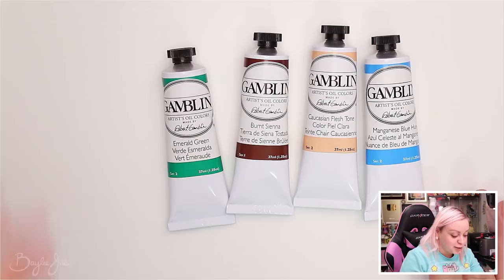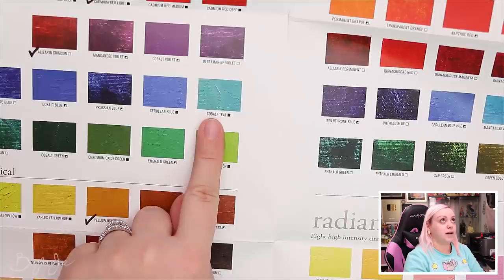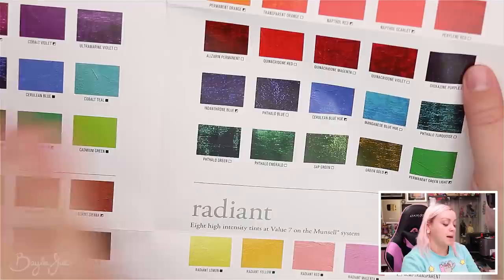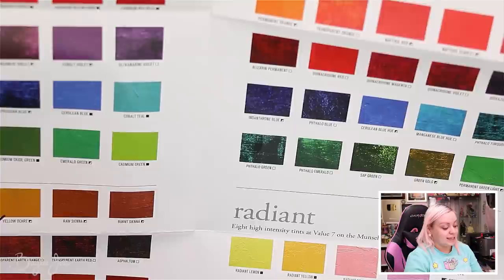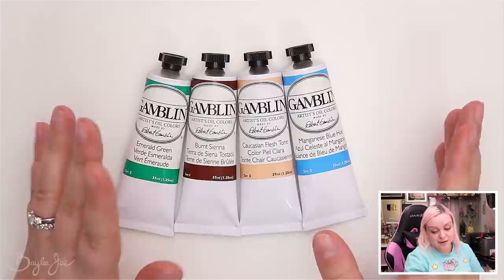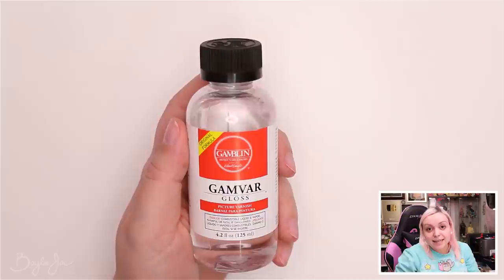I based those decisions off the color chart — I wrote down what colors I wanted before I even went to the store. I also wanted cobalt teal because it's a beautiful color, even though it's not that different from radiant green or the manganese blue hue. But it was a series 4 paint at around $31 for one tube, so I decided to wait on it for now. I have so many blues and turquoises already, and I can mix turquoises.